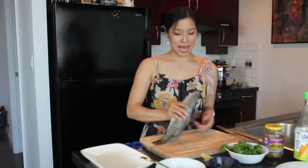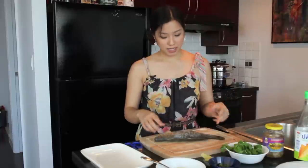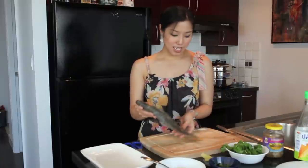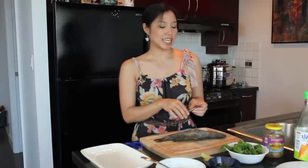This is our black grapong, or baramundi — also known as the Asian sea bass. It's actually native to Australia. But if you can't find it, you can use any white, mild-flavored fish. I've done this with sea bream and tilapia; other types of bass work as well. About one to one-and-a-half pounds would be good. A good sign that a fish is fresh is that the eyes are still clear and haven't gone cloudy.